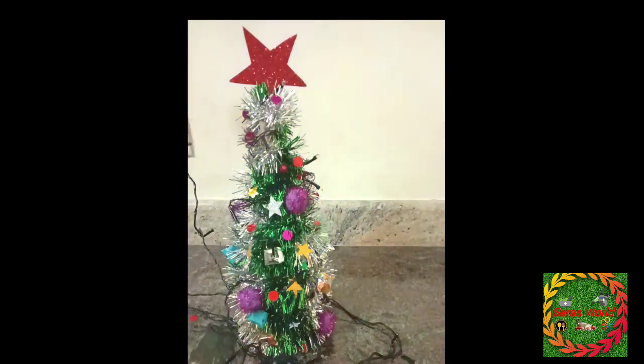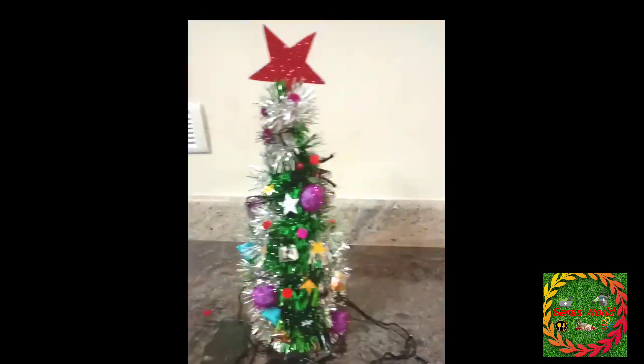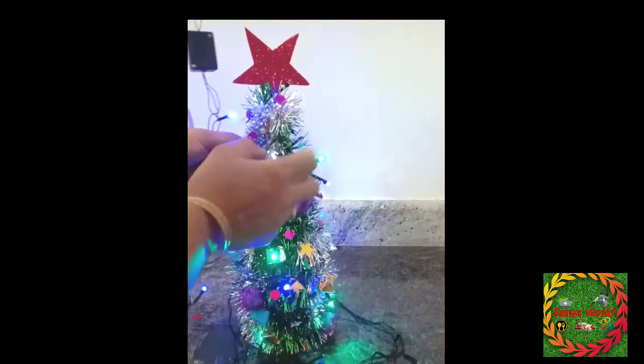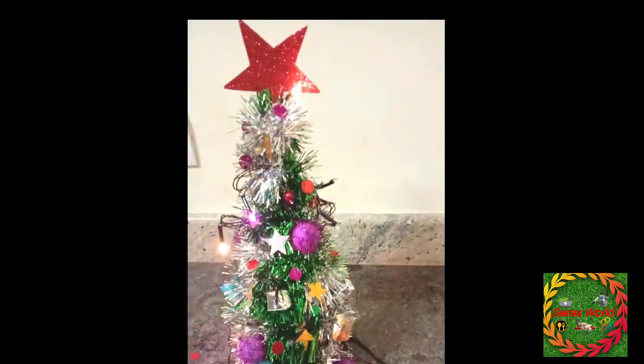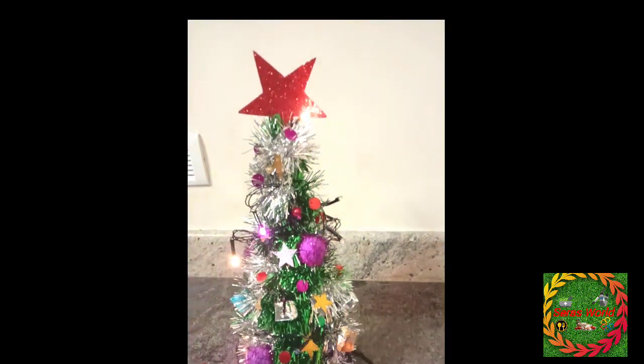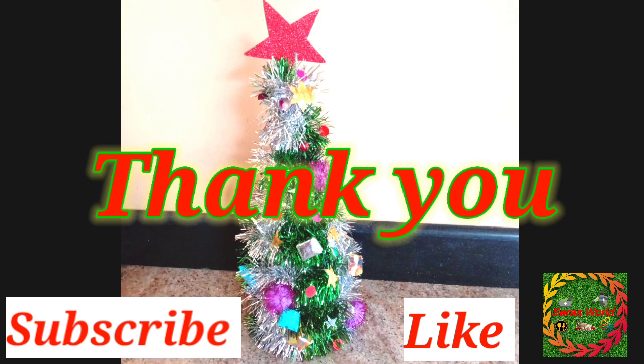Everyone, please do a great Christmas tree. Subscribe to our channel for more videos. Please like and subscribe to our channel. Happy Christmas! Thank you!